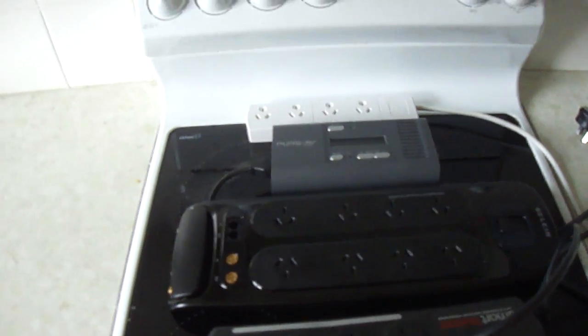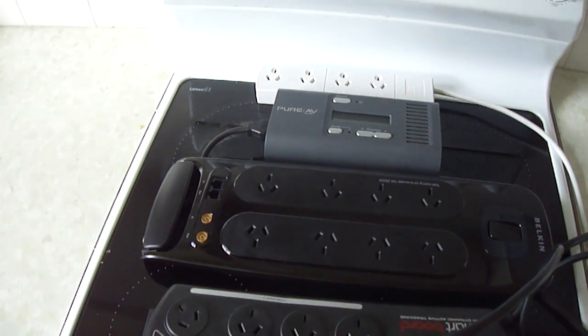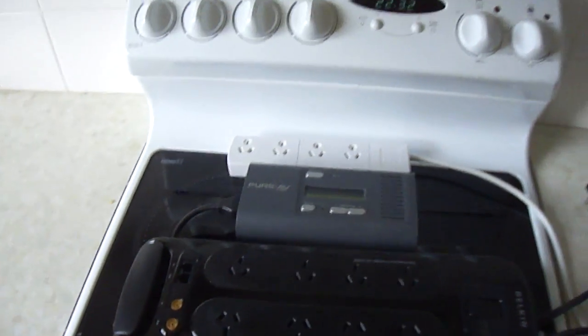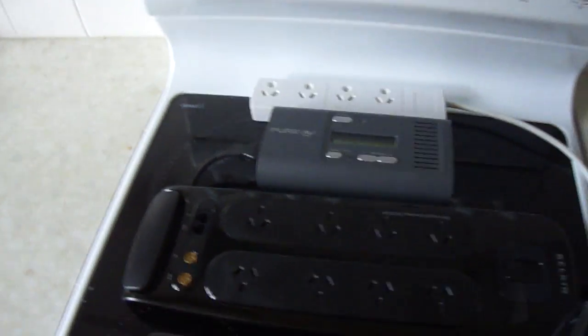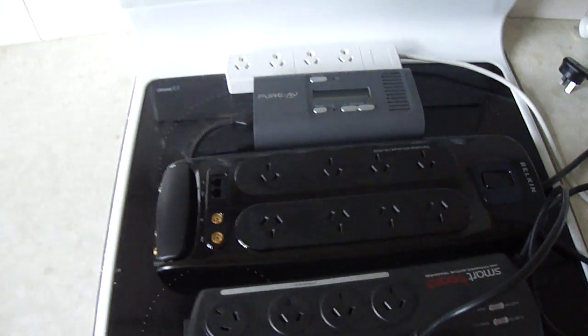After looking into it, spikes and surges come from lightning, which is the most severe, trees touching power lines, and faulty cables — but internally is actually your biggest problem. Your fridge, water cooler, mixer, hair dryer, washing machine, air conditioner, vacuum cleaner — the list goes on. Basically any household appliance with a compressor that demands sudden bursts of energy to start up.